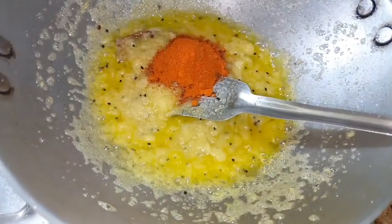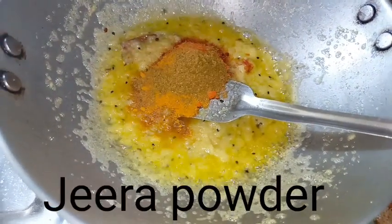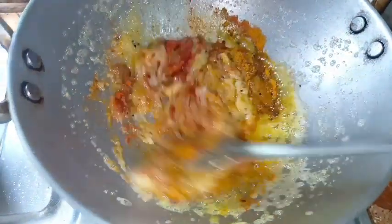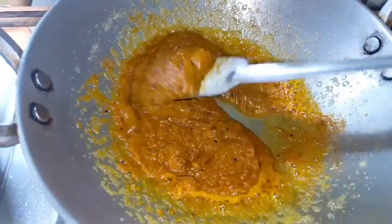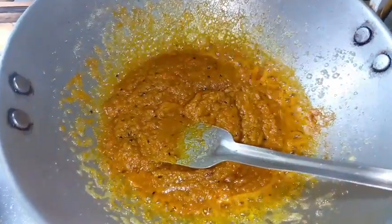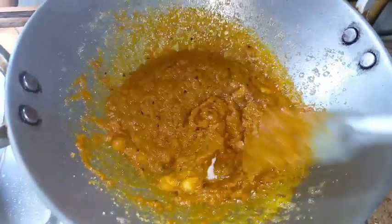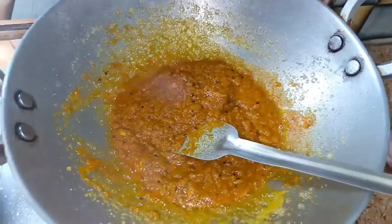I'll add a little bit to the batter. Once I'm done, we mix it up. I'll mix it up with a little bit. So we will add some of our spices, the mixture.